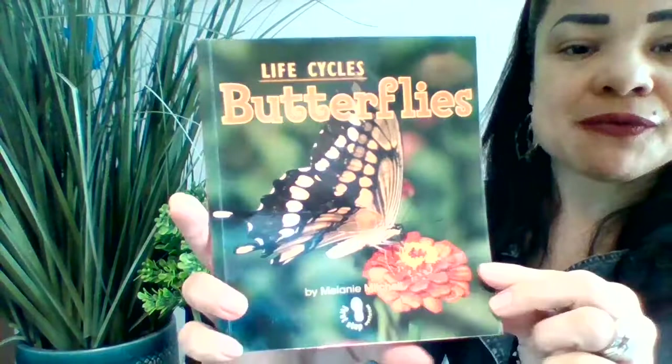Life Cycles Butterflies by Melanie Mitchell.